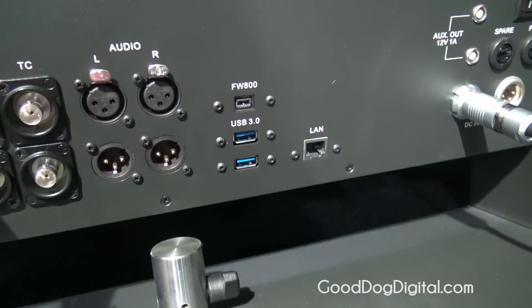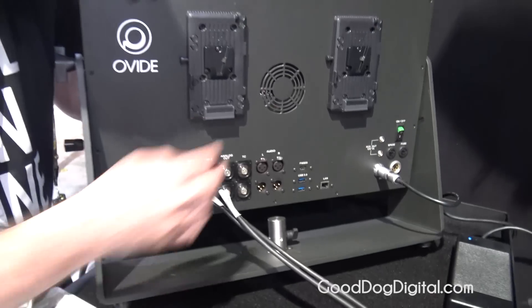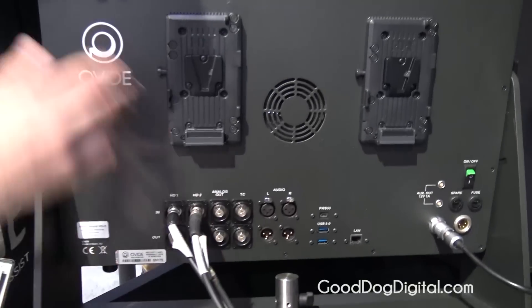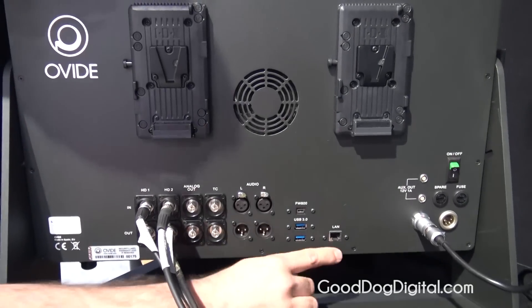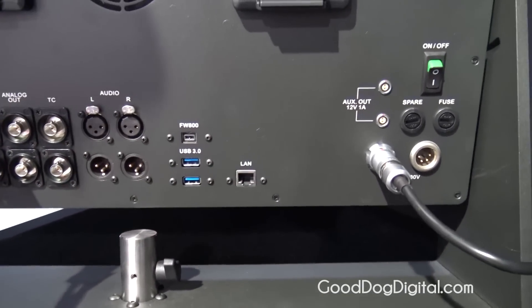USB 3, because internally we have one terabyte SSD video drive, but you can of course extend it and use external pen drives, keyboards, dongles, whatever peripherals you want to use. There's also an Ethernet connection if you want to hook up several systems or connect it to a motion control system.